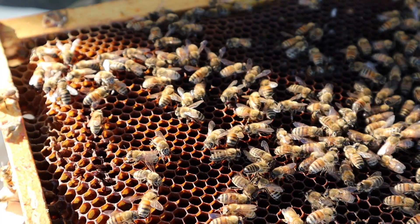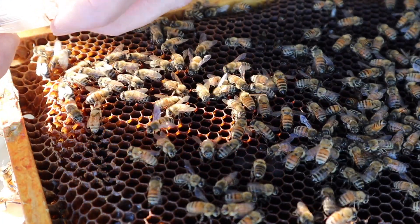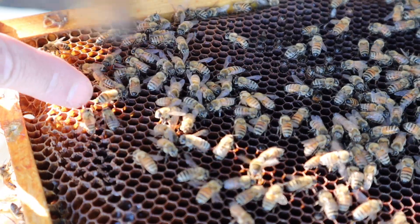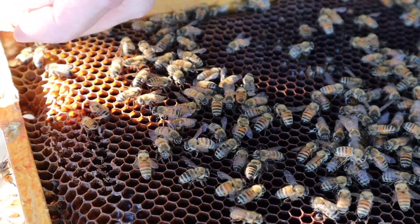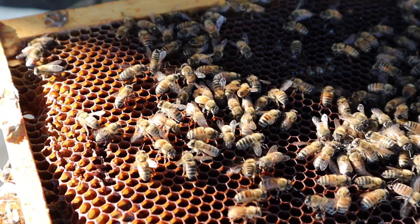I've got a camera focused right there, and I'm just going to kind of open it up and set the opening against the comb. Kind of move these bees out of the way a little bit. Alright, that's a good spot. Let's see if we can see... yep, there she goes. She's walking around.